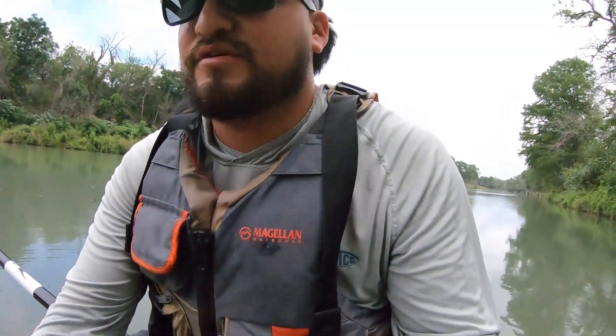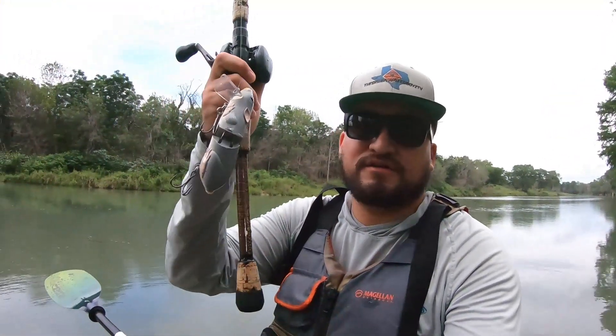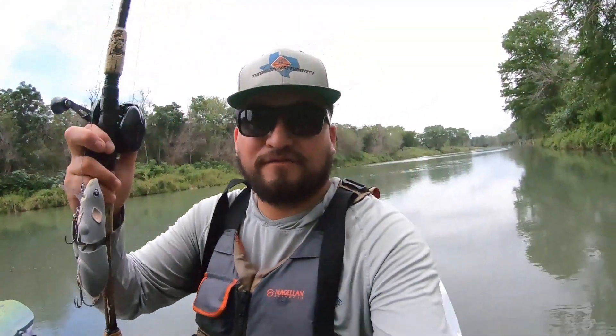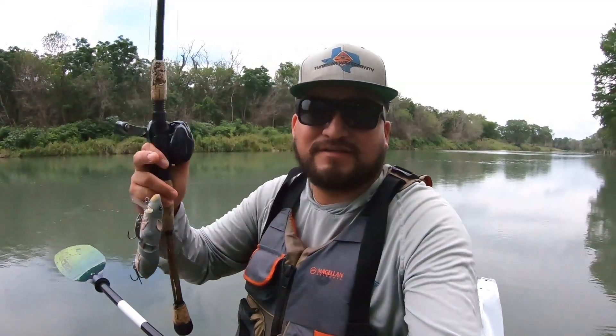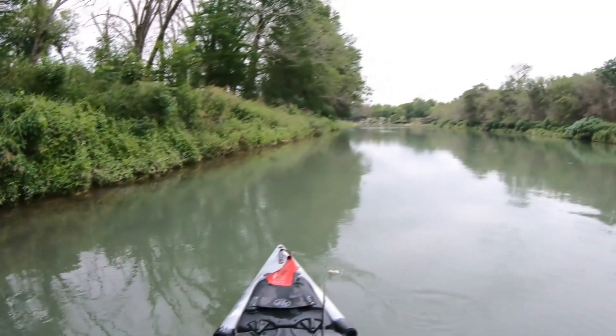If you want to see more tutorials, let me know in the comments down below — I don't mind showing you. Look at that Spro rat — broke the tail off. I think it sounds better without the tail, but hey, you never know. Stay tuned, hope y'all enjoy this video, let's get it!